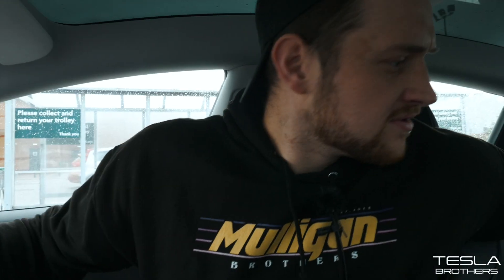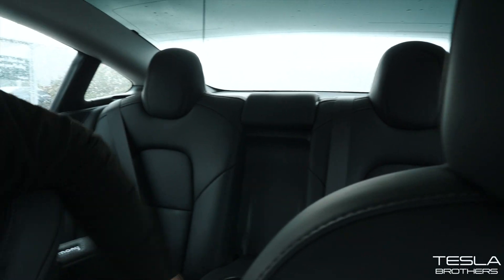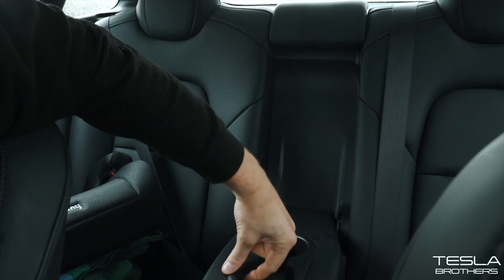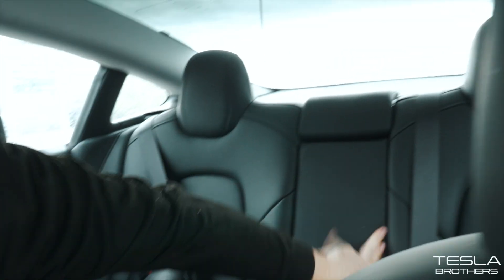Number seven — in the rear, if you just have a look here, there's a cup holder. Some people don't know the Model 3 has a cup holder. It's nice and soft and squishy inside. There's a cup holder in the back and you can still fold the seats down, which is kind of interesting.